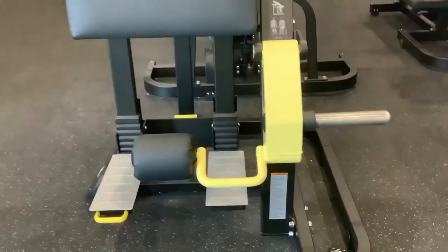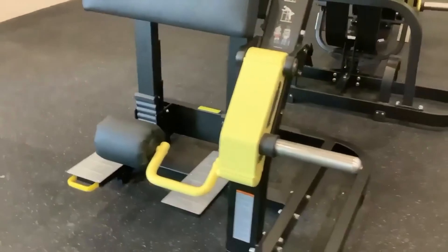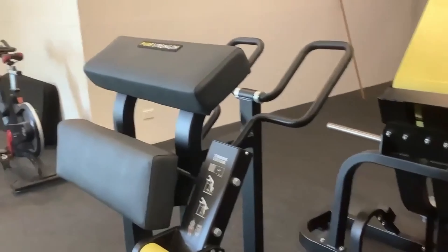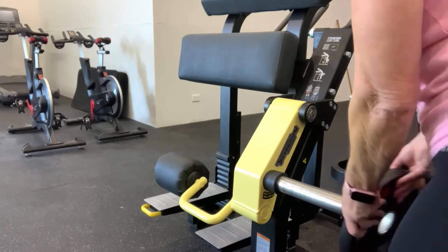This is the single standing leg curl machine. As you can see, there's padding there nicely for your leg and for your body, and handles to hold on to.